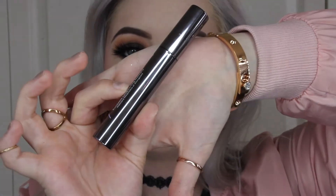Now I'm going to be using this Jalap Mascara and putting that on my lower lashes.